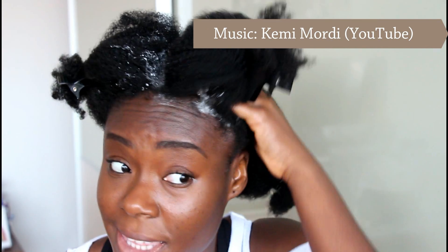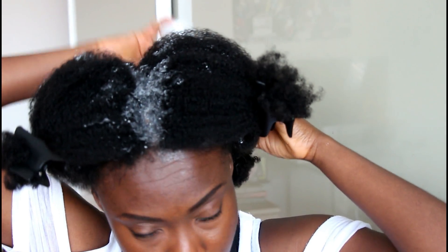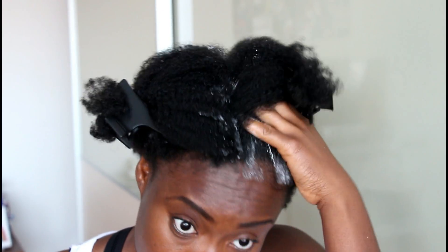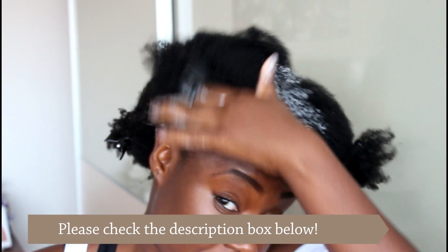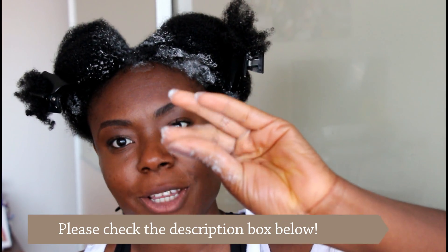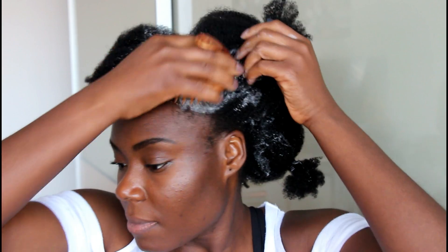Now, if you have a lot of product buildup on the lengths of your hair, then I advise you to shampoo as you would normally — that means apply the shampoo directly to the lengths of your hair. I don't have a lot of product buildup, so I'm just focusing on my scalp. You can use your fingers — the soft part of your fingers — or you can use a shampoo brush if you have one. Just gently.